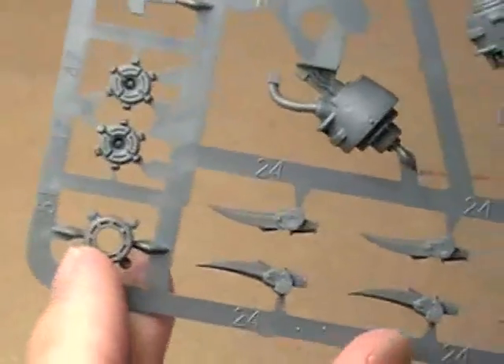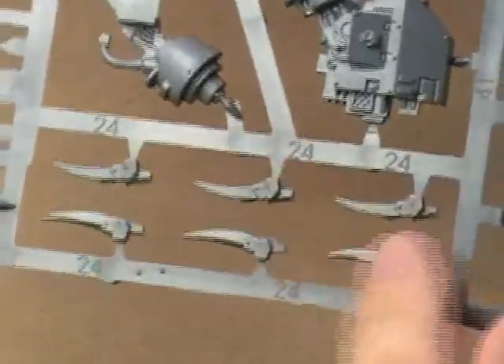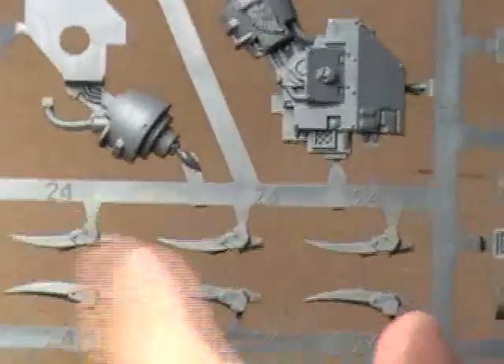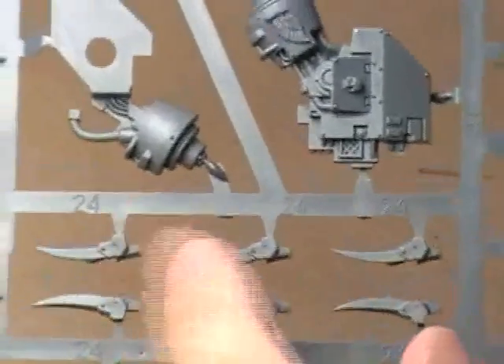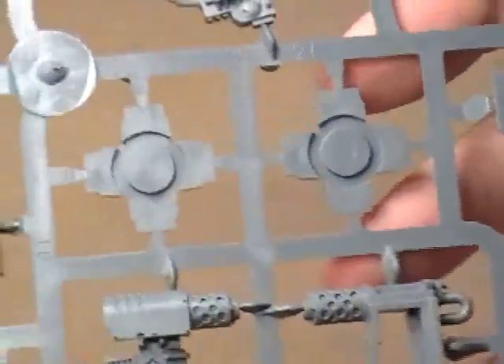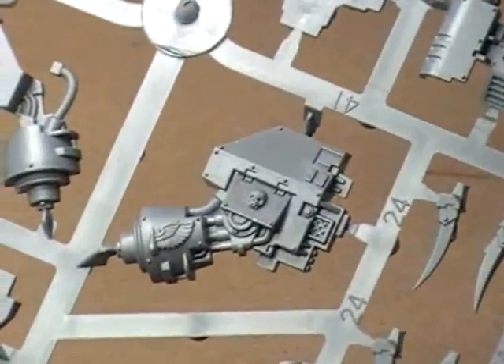Just kind of rotating around, letting you see each one of these things. I believe these are the weapons for — I can't remember what they call these things — but the Death Company Dreadnought has these sort of lightning claw type things that he uses. And here are the feet of the Dreadnought. Nothing major, nothing ultra special here — just a lot of interesting teeny little pieces. And that's one of our sprues.